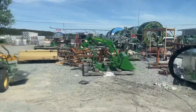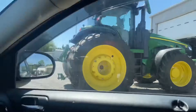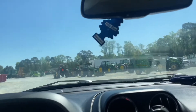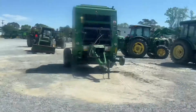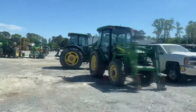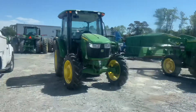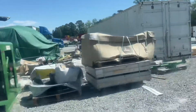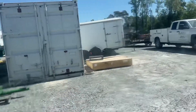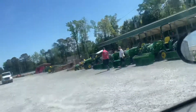Look at that front end loader, all just nice stuff out here man. One day I might try to get a tractor because where I live it would be very beneficial. They got generators, front end loaders, blades — look at that lineup right here. He's out here shopping with his wife.